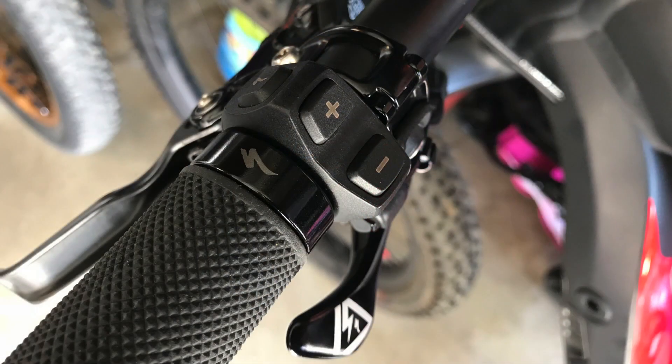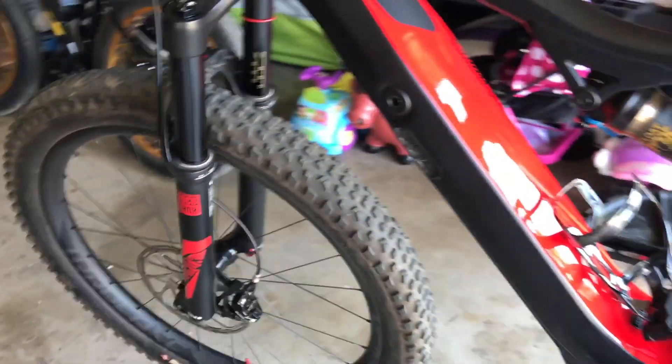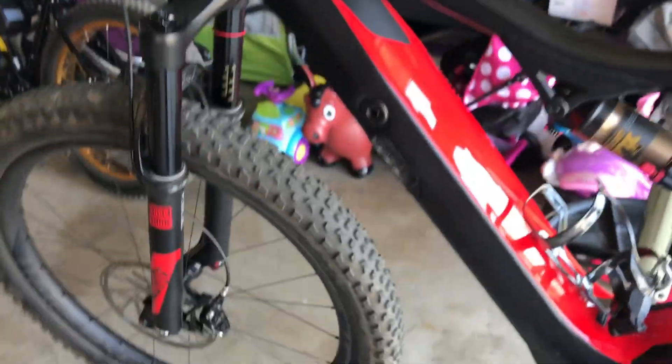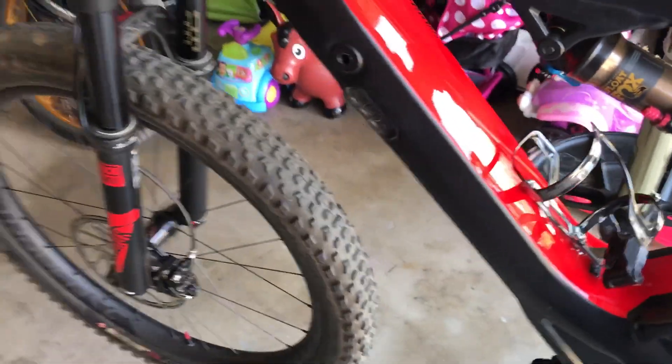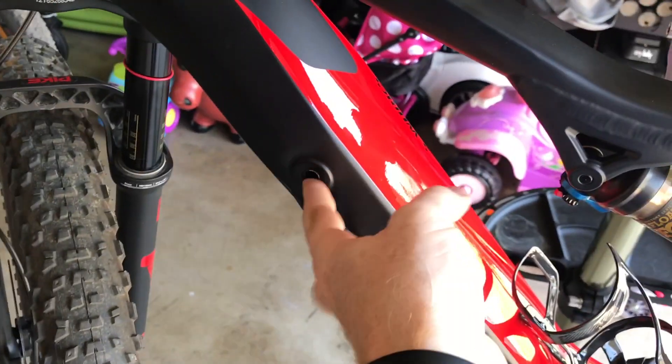The new hand control gives you the ability to select up and down between the power modes up on the handlebar, instead of down on the battery pack on the trail. It also has a pretty cool button for instant turbo mode — so if you're in eco mode, which I ride in most of the time, and you come across a big hill, one button push puts it right to turbo mode. It's a bit inconvenient to reach down and fiddle with the controls on the battery, so it's nice to keep your hands on the bars.